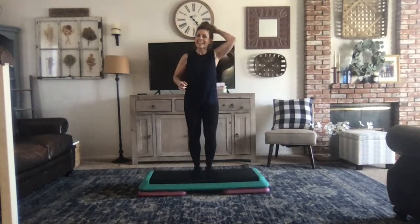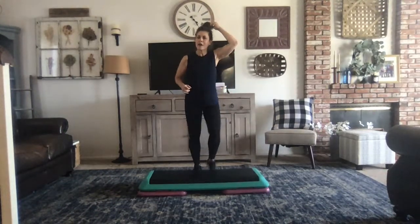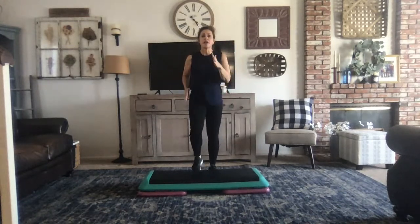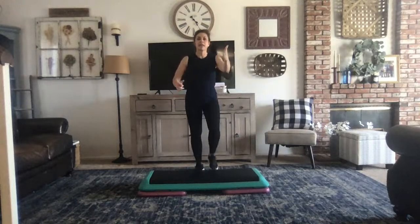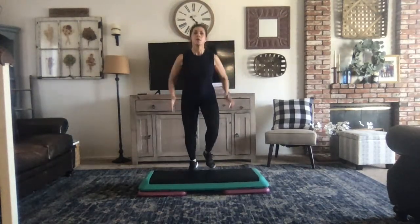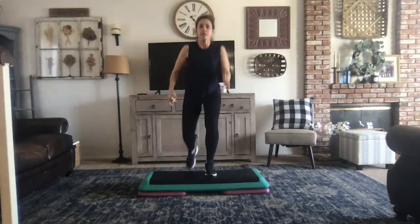All right, guys. Here we go. March it out. On four, three, basic right for three, two, one knee lift, basic left.